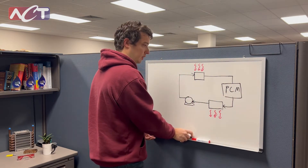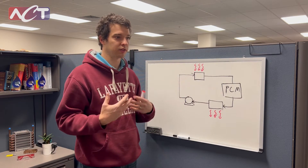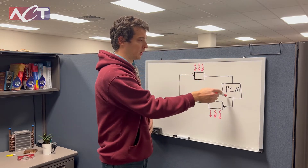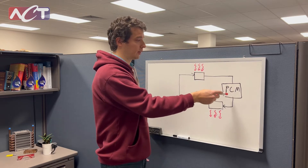This phase change heat exchanger is going to act as a transient storage device. As you're putting your load in, some of that heat will be going into the PCM and will be stored in it transiently.